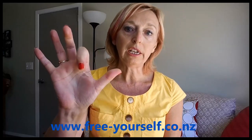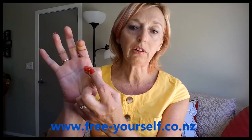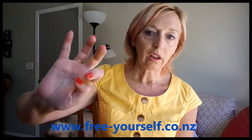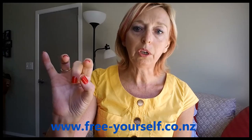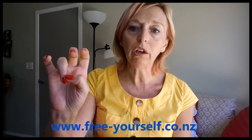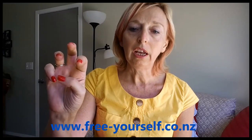You take your index finger and put it across on the point — the tapping point on the side of your thumb. Your index finger reaches on the outside of that point, reaching over your nail bed to the outside, and you may tap like that. Then you take your thumb and place it on the tapping point on your index finger, then your tapping point on your middle finger, the tapping point on your ring finger, and then on your little finger. And this is extremely discreet.